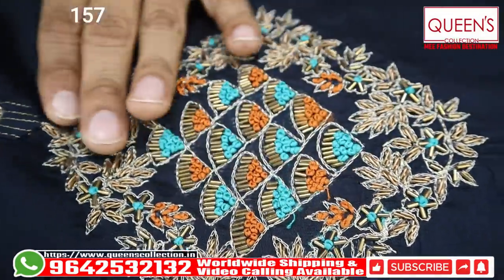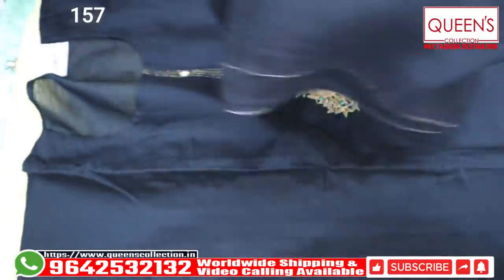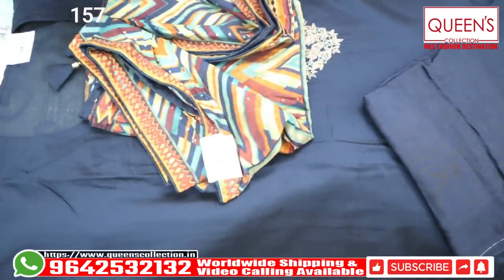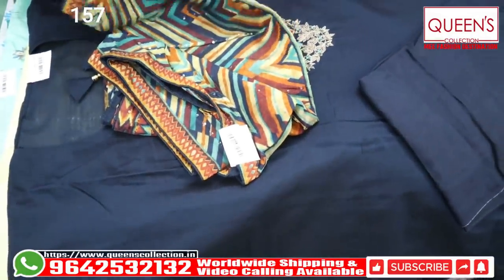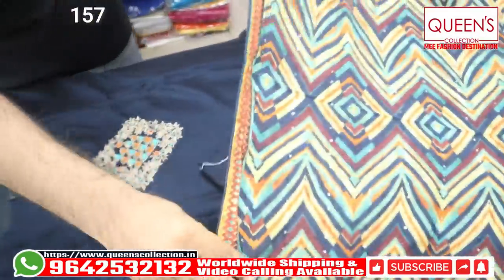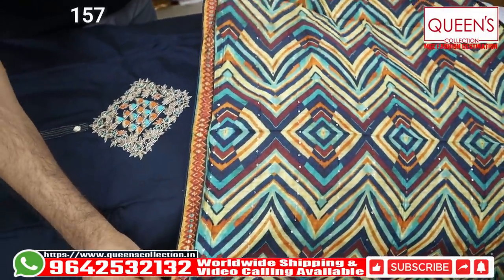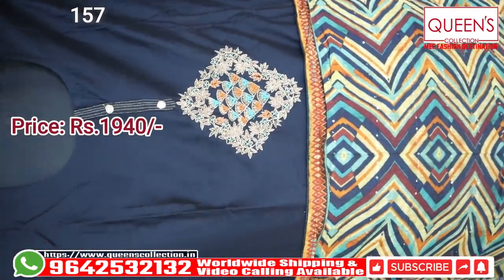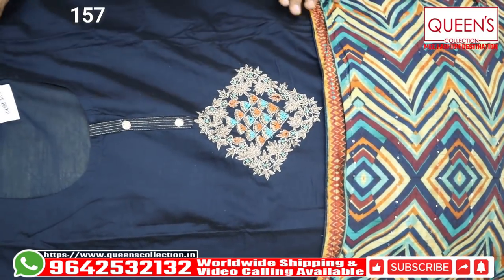With Zardoshi work, French knots, cut-danna work. The bottom is the same color silk material. And then it has a heavy quality muslin material — it has a Lahiriya type print. It has a nice and beautiful look. Beautiful variety range in the 1940 range. You can also go in for different varieties. You can also get stitching done in 1-2 days.